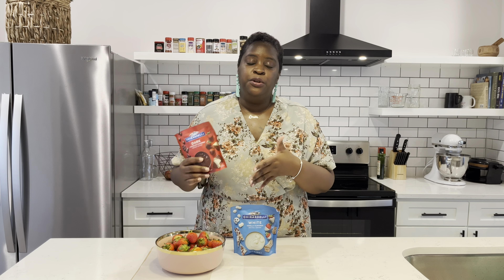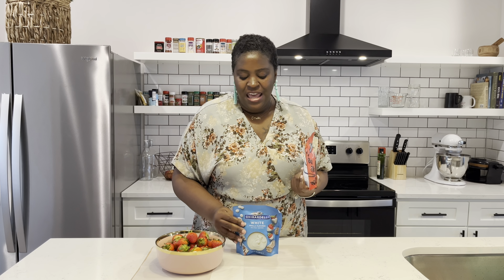Now you don't have to use these — I just highly recommend them because it's always worked out for me and been the easiest. But there are so many different chocolates that you can use to melt and dip your fruit in, so just find what works best for you. We're going to use this today. I'm using the dark chocolate because I think it pairs so well with strawberries — dark chocolate and strawberries together, oh my gosh, it's so delicious. And I'm also using the white because you can do a lot of nice little decorations with it.